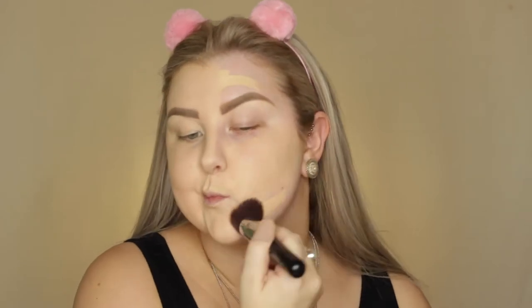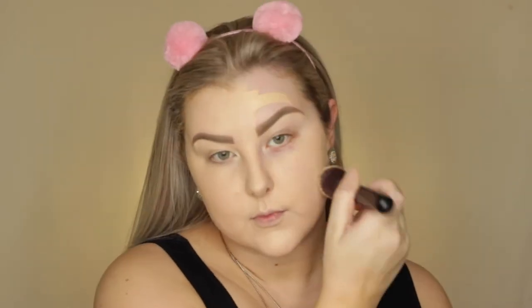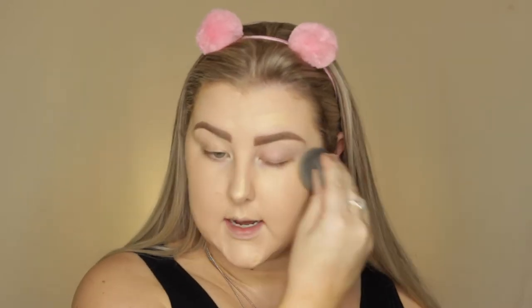It looks almost airbrushed. The Beauty Blender didn't really soak up any of the product either, but I am going to try out with the brush. I feel like it's a lot more patchy with the brush and it's not covering as much. The product doesn't go as far — I'm going to need to apply more even though I applied the same amount on both sides. I don't like it with the brush. This just works better with a Beauty Blender and I definitely prefer the Beauty Blender side, so I'm going to use it on the brush side too.